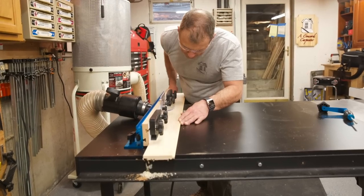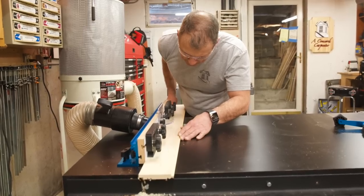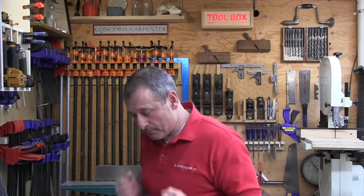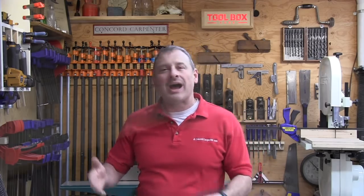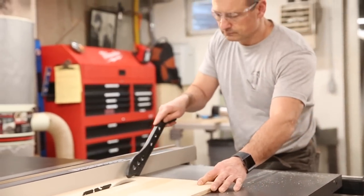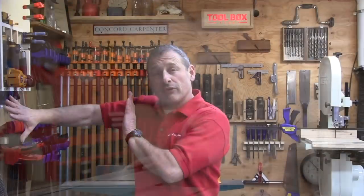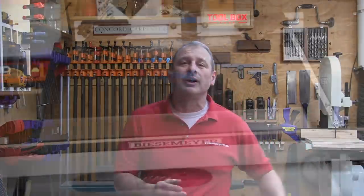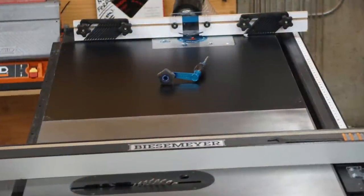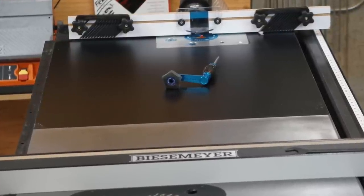Secondly, by keeping the plate close to me, I wanted to be able to maintain a strong, solid, balanced stance — that ensures I'm centered, safe, and not reaching too far over the router bit. And lastly, I wanted to ensure the router plate location didn't interfere with normal table saw operations. By placing it all the way to the right of the table, I can now use my table saw to rip up to 38 inches before the router plate is impacted by the table saw fence.